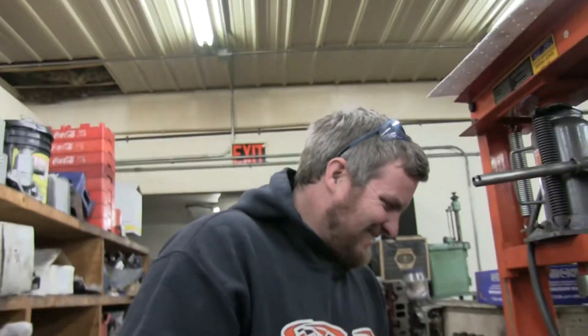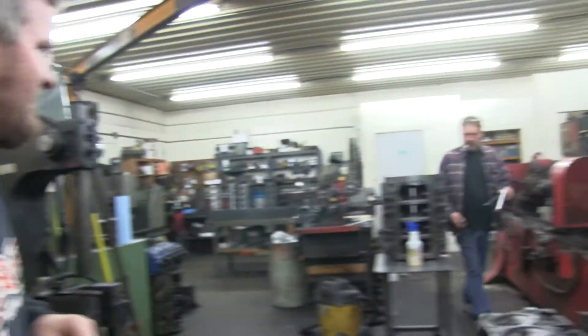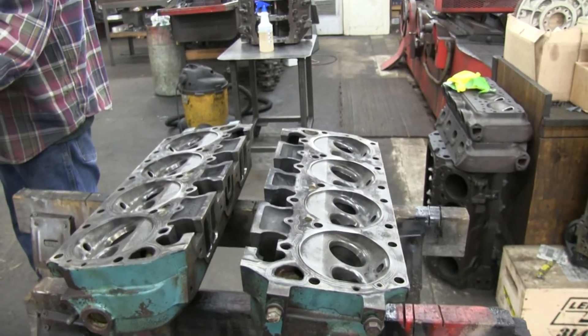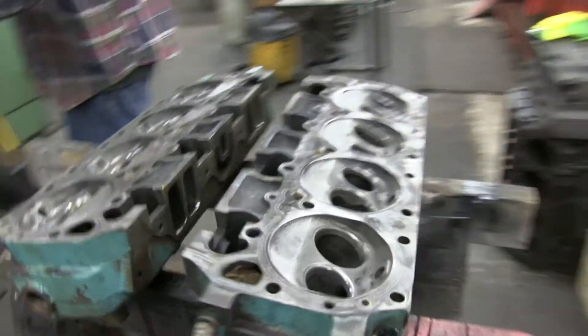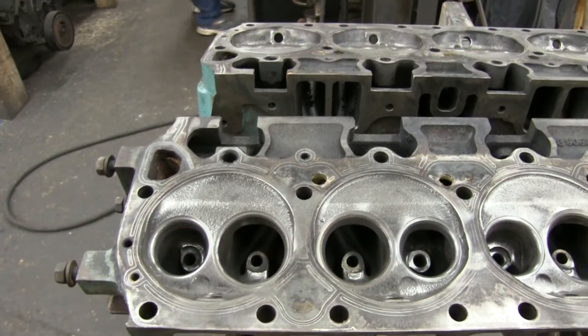That looks like everybody gets their wish and I am forced to then buy aluminum heads, but I don't think that's going to happen. So this is what we're looking at. There's a lot of meat on there to work with.